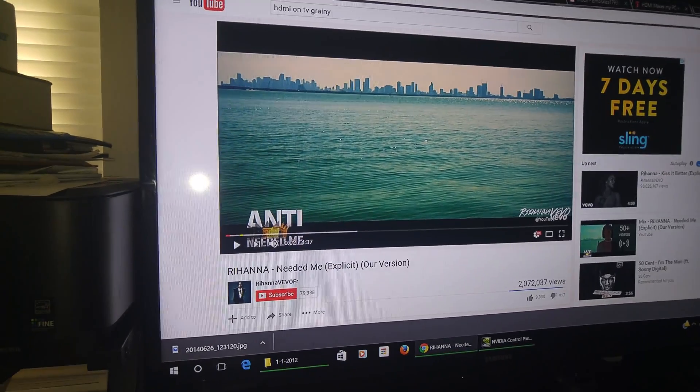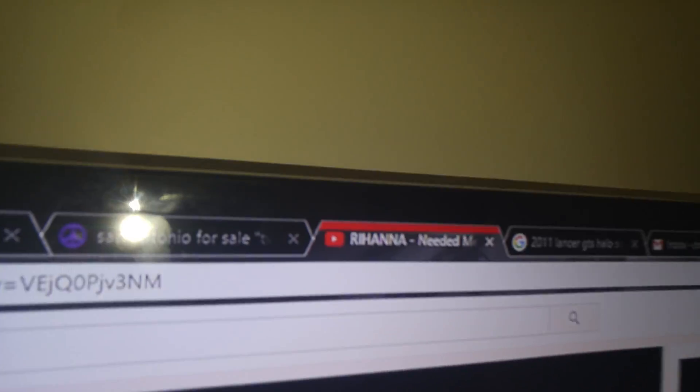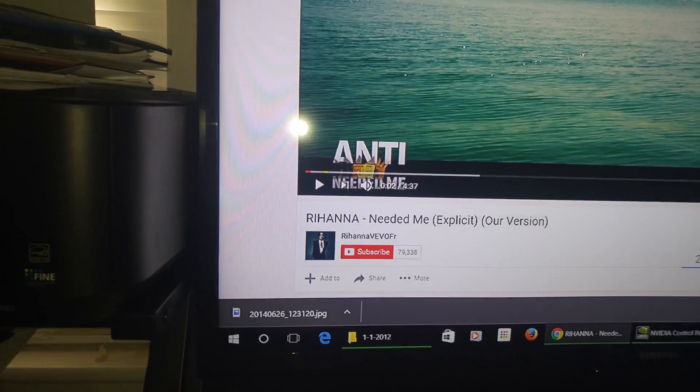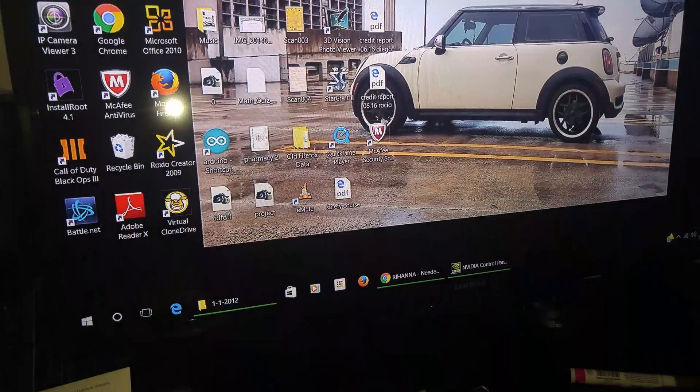60Hz refresh rate. When I connected the HDMI to the computer, everything kind of looks fuzzy. It's hard to tell on this camera here, but all the blacks don't blend in correctly with the whites — it just looks very grainy, very artificial.